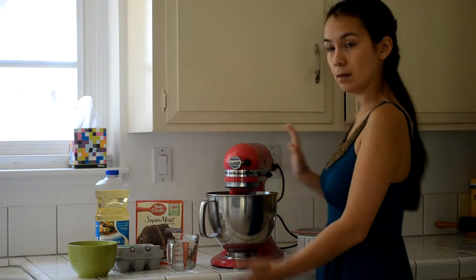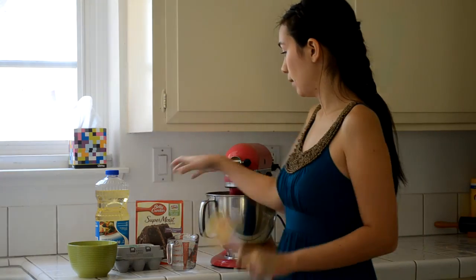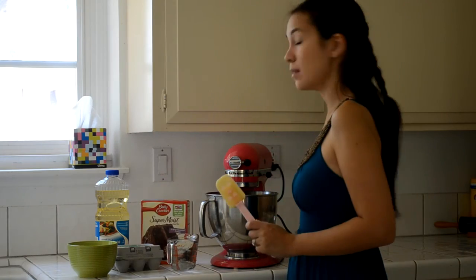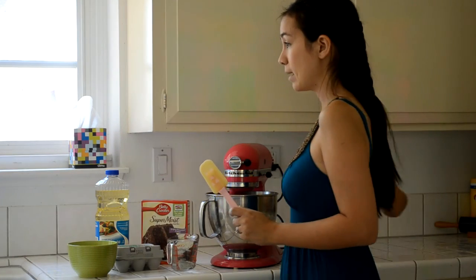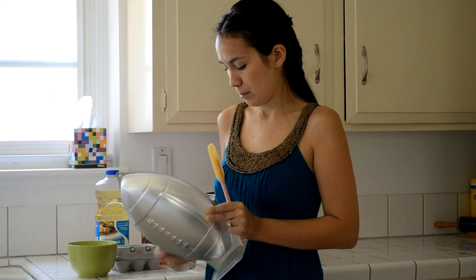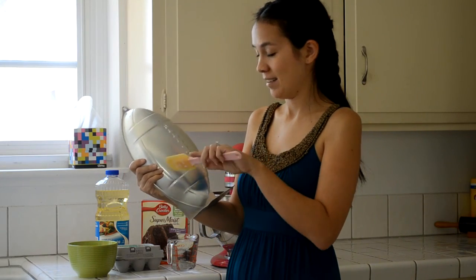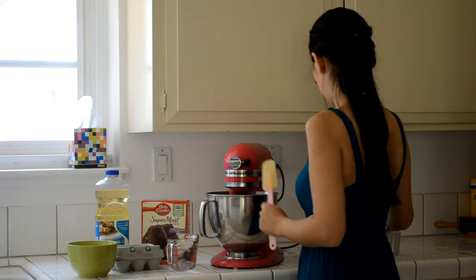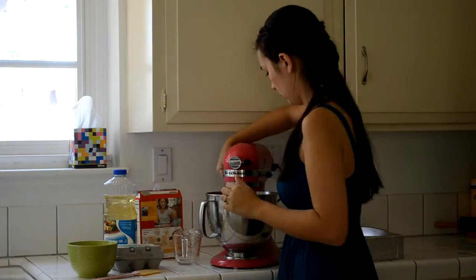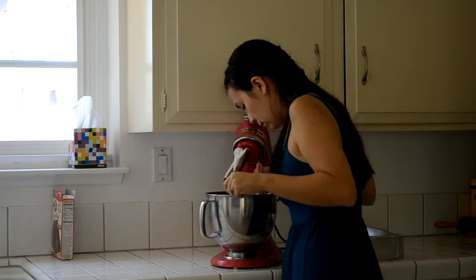I've got my cake set up here. I'm not going to talk while I'm baking it because I'm just going to speed it up, but I'm just doing cheater style with a box mix. The cake is going to be baked - I don't have an egg pan and I wasn't going to buy one to make a single cake, so the cake is actually going to be baked in my football pan, and I'm going to kind of carve it. I put the cake in the oven at about 350 degrees for around 45 minutes, just keep checking back on it to see how it's going.